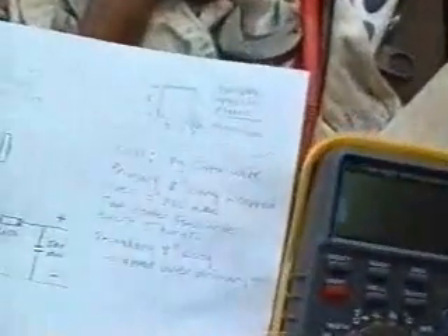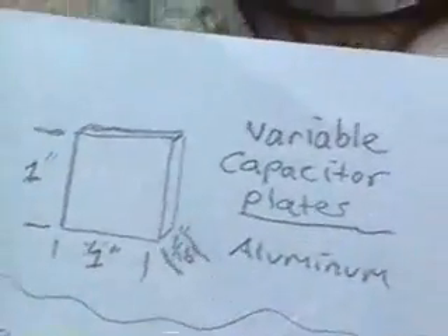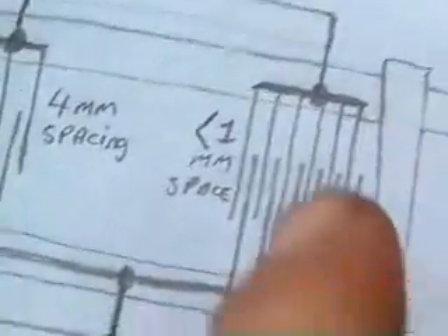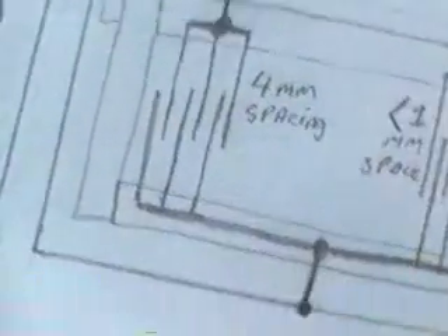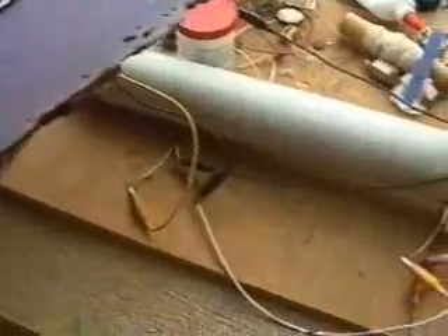I am just going to show that again — that is the size of the plates I use in my capacitor. The distance is about 1mm, a bit less than 1mm, and they are about 4mm wide. This side is joined together, and you can see here it is joined together. That should be pretty clear for anyone who wants to try it out — I would be interested to see what sort of results anyone else gets.